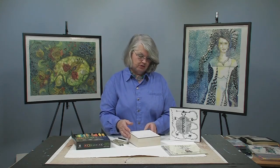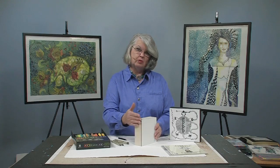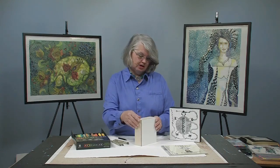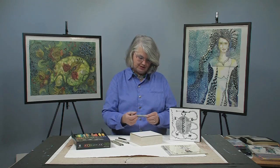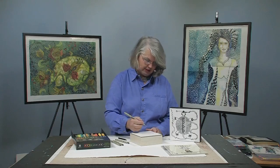Hi, I'm Suzanne McNeil with Design Originals. I'm a multimedia artist and I publish how-to books. Today I just wanted to show you that Zentangle actually works wonderfully on clayboard. Clayboard features a wood cradle with a wonderful soft surface on top, and with Zentangle your pen will just glide right across that surface. I like to use the black micron pens because they stay black even with age.